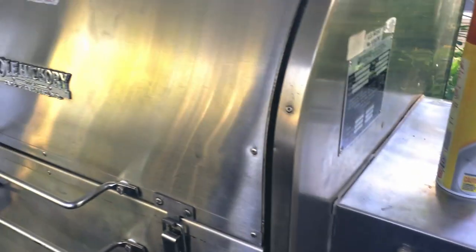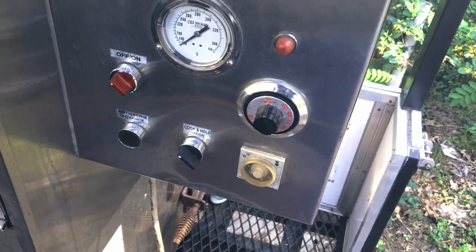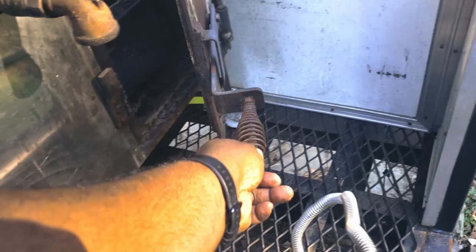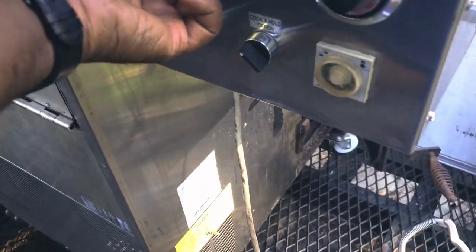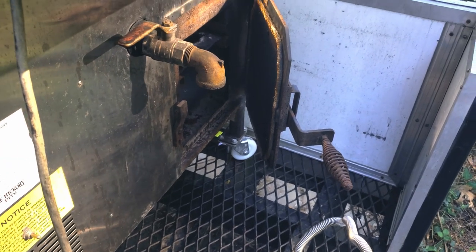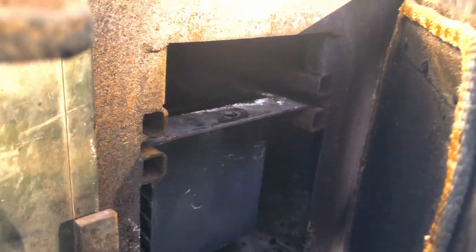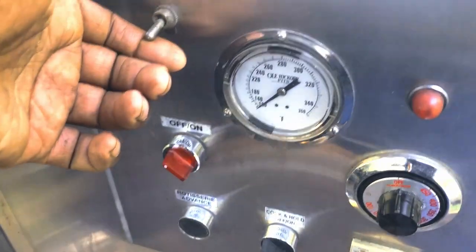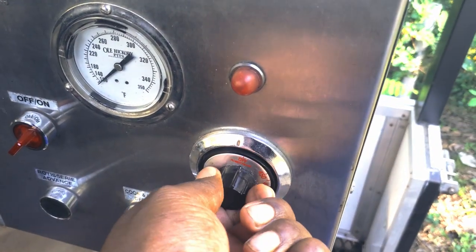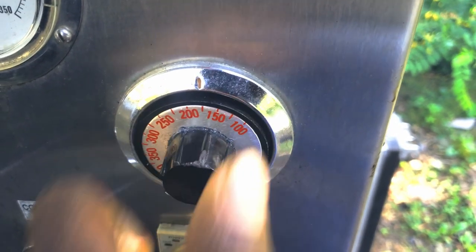We're going to get it heated up. The preheating process is about 30 to 45 minutes so we're going to start early. I'm going to turn our valve on, open our box so we can hear — because when it lights you hear a big poof which is the propane going off and kicking a flame into the box. We'll turn the system on, turn on the rotisserie, and set our thermostat and igniter to preheat to about 175, almost 200.